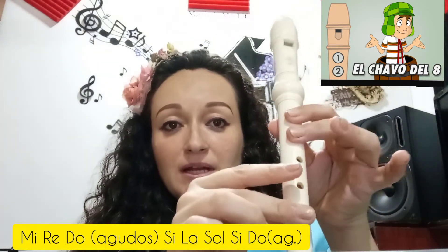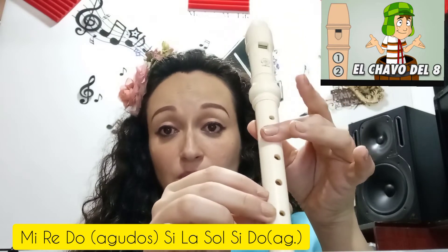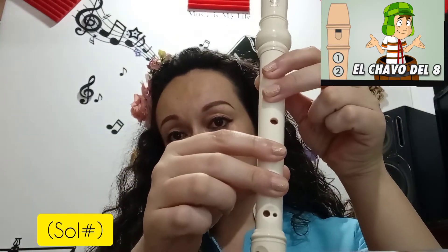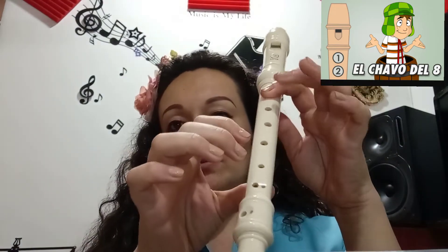Mi, re, do, si, la, sol, si, do. ¿Listo? Recordemos entonces el sol sostenido y el mi agudo, que son las únicas notas que van fuera de la escala de do mayor.